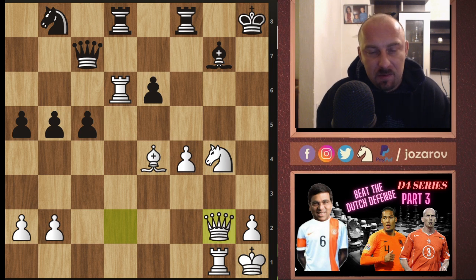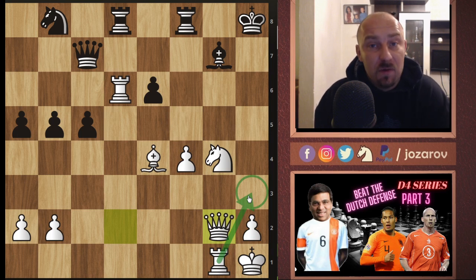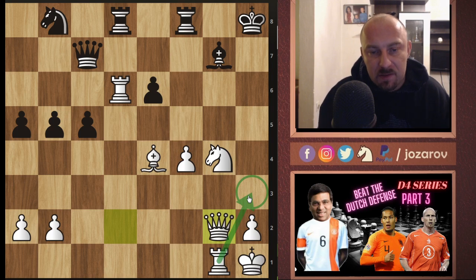Great attack against the Dutch Defense with this knight to h3 idea. I think you can use it sometimes to win games effectively against the Dutch Defense. It seems to me that in this setup, black always has trouble defending and activating his pieces. This positional idea — getting rid of the dark-square bishop — is something that bothers the Dutch Defense player most of the time, and I think you can use this opening line to finally beat the Dutch Defense.